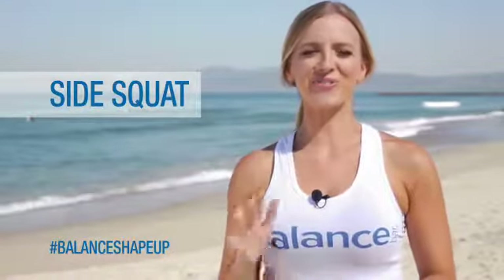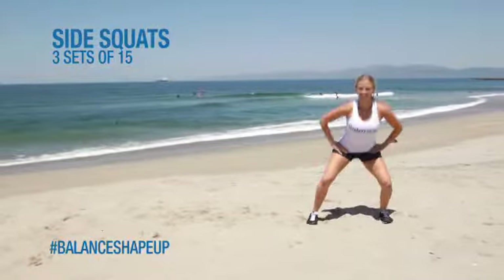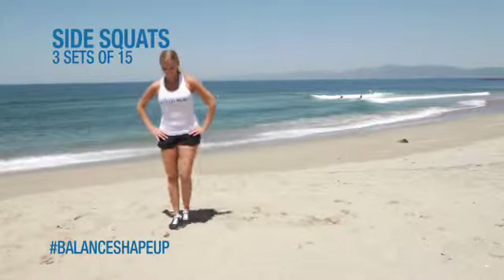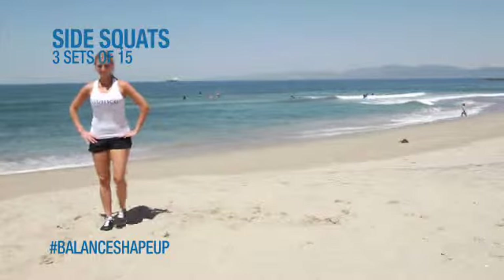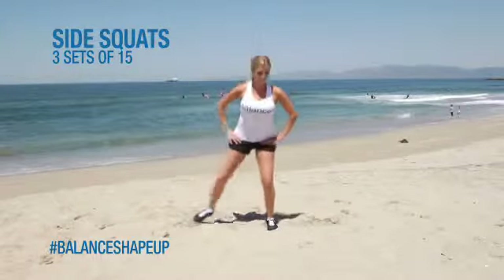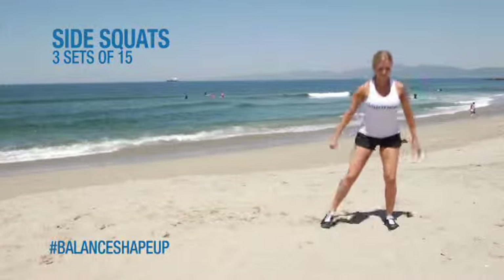For our next move, we're going to do three sets of 15 side squats. Start with your feet hip-width apart in a low squat position, having the back of your legs parallel to the ground. Move out 15 times to the right, then 15 times to the left. If you want this to be more challenging, I would suggest two five-pound dumbbells in each hand for the best results.